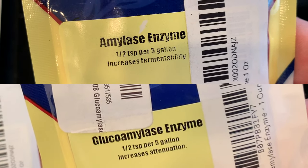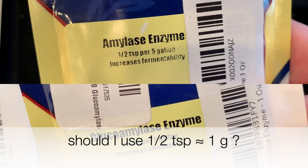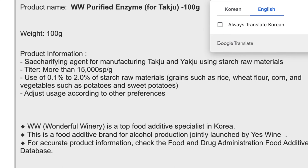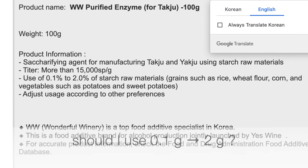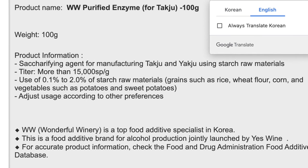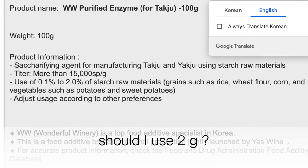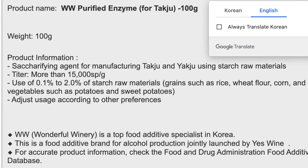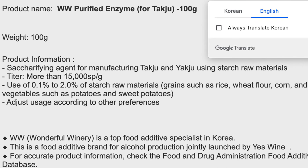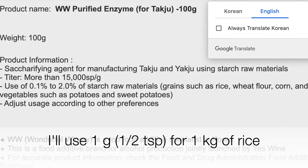Beer brewing uses more water than my makgeolli recipe, so half a teaspoon would be around one gram. The Korean product description says to use 0.1% to 2% of the weight of rice, which would be 0.1 to 2 grams. Calculating from the saccharification power of 15,000 SP, one kilogram of rice would need only 2 grams of purified enzyme. Since I'm still using the full amount of nuruk, I'll use half a teaspoon — one gram — which should be a reasonable amount to see the effect.